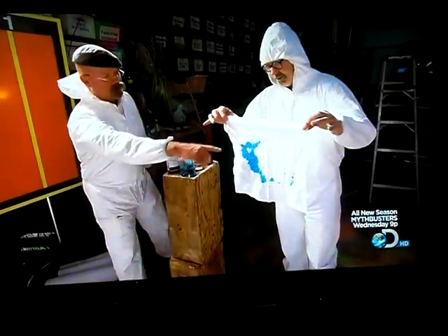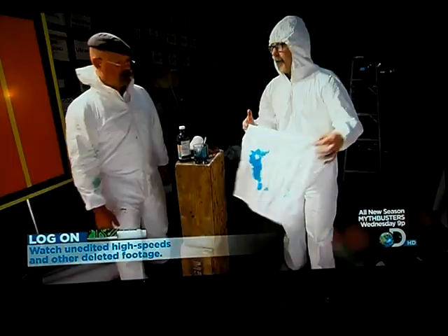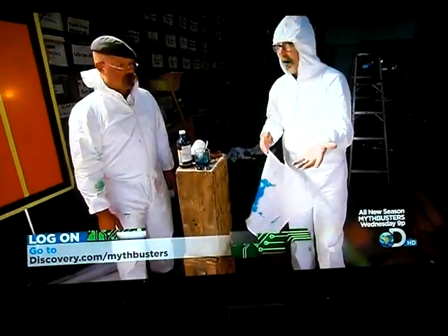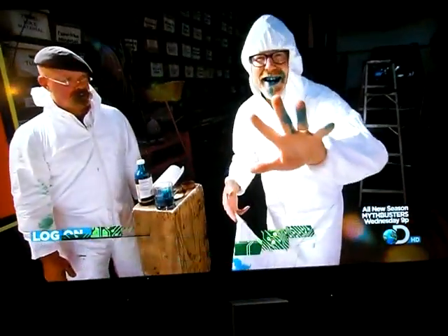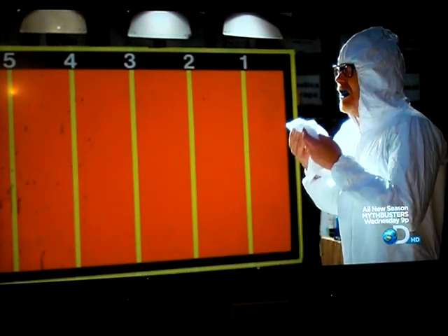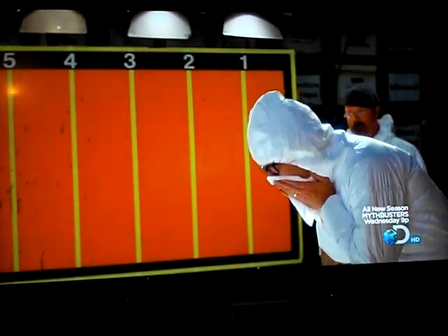Look — it's penetrated all the way to both sides of the handkerchief. It's penetrated both sides, and perhaps most damningly, it's on my hands, ready to spread to the next person whose hand I shake. The sneeze seeped through the hanky, contaminating Adam's hand, making it a pretty poor technique.